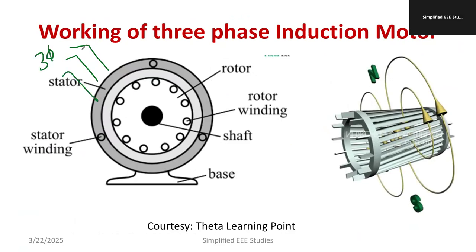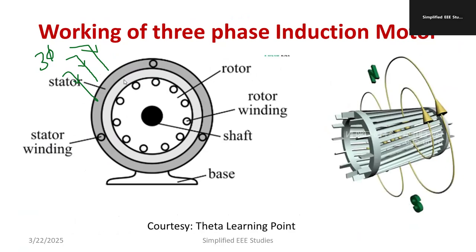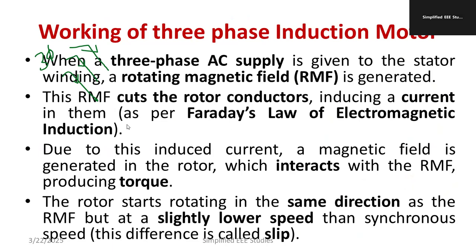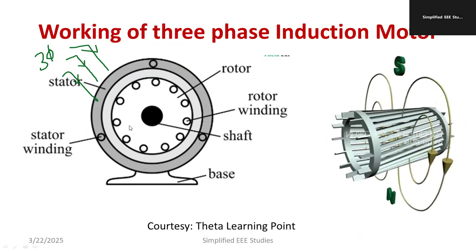When we provide the three-phase AC supply, a rotating magnetic field (RMF) is immediately produced in the stator winding. This rotating magnetic field rotates in the R-Y-B direction. You can see in the diagram the north and south poles indicating the rotating magnetic field.